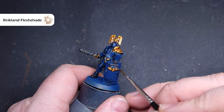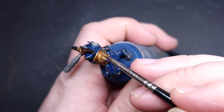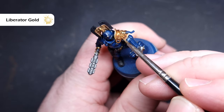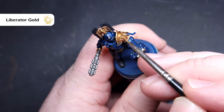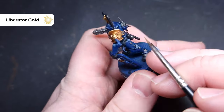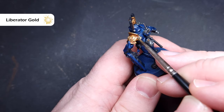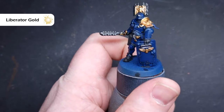Put one coat of Reikland Fleshshade on and see how you feel. If you want it a little darker, put a second coat on, but for me just the one coat should be fine. Being careful around areas we've already finished means the less we have to clean up, the quicker we'll be. We'll start the highlighting process now, and the first thing we'll highlight is all of that gold using Liberator Gold. This paint really needs a good shake, so make sure it's well mixed. We're looking to catch all those raised edges, dragging the brush along the shape of the model, catching the bits that hit the light — such as the wings on the Aquilas across all the models.